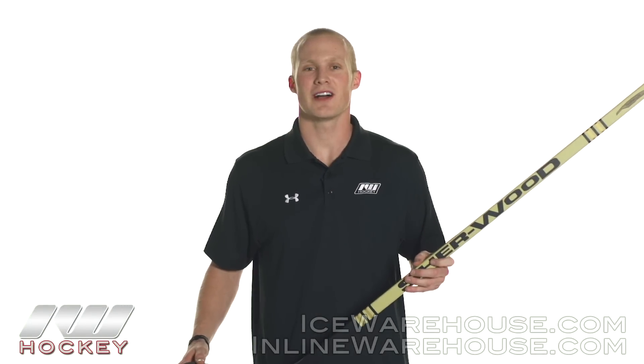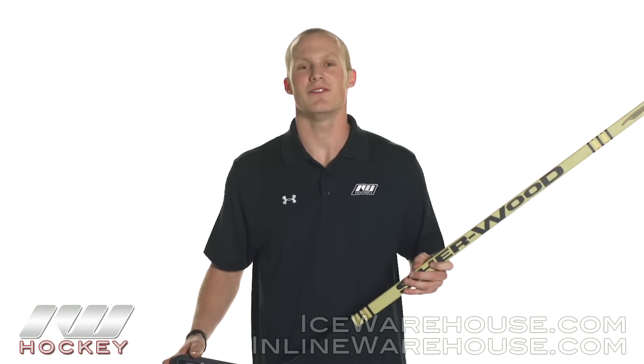Hey, what's going on guys, this is Chase from the Warehouse, and today we're going to be taking a quick look at the vintage Sherwood 50-30cc hockey stick.